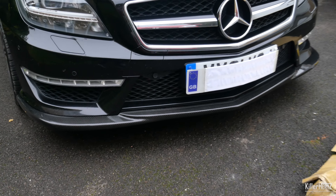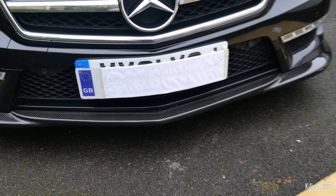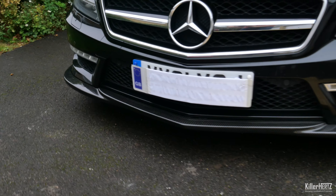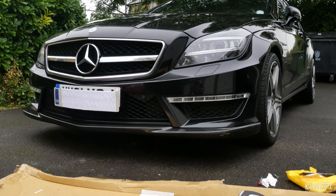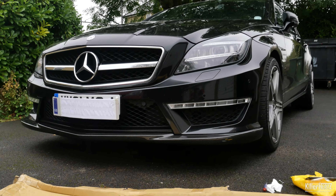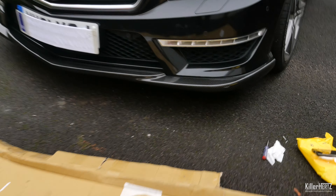An hour later and it's rock solid and isn't going anywhere. Overall the ground clearance at the front is reduced by probably around 3cm, so not a massive amount. My only concern going forward is just the lip getting caught on a car park kerb. As I have no lift system on this CLS, I will not be able to unhook the bumper should the worst happen.